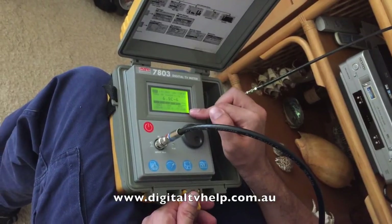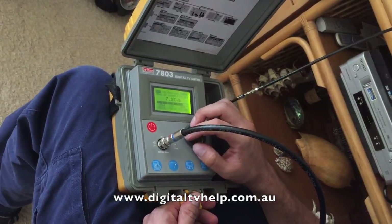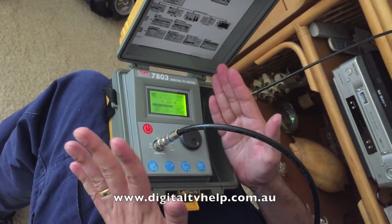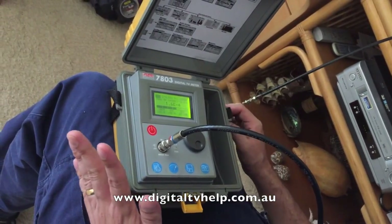You can also look at the MER, which is shown in dB. Again, you can find the correct ranges on my website. There's a minimum point and then a range of values that are desirable.